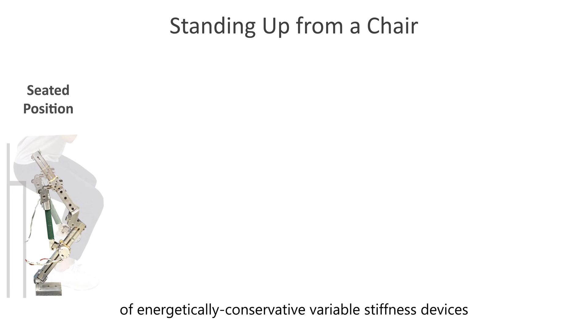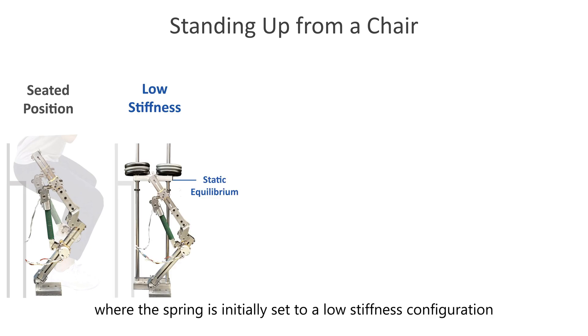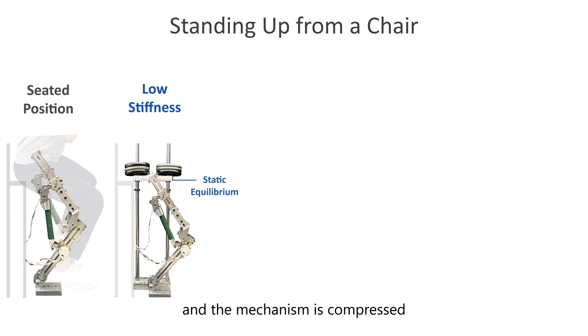To explore the capabilities of energetically conservative variable stiffness devices in practical applications, let's examine a simple task: standing up from a chair while being assisted with the spring limb. Consider the scenario where the spring is initially set to a low-stiffness configuration, and the mechanism is compressed until static equilibrium is reached, fully supporting the user. Now, if the user wants to stand up, despite the energy stored in the spring, the system remains at static equilibrium and cannot lift the weight upwards. This limitation applies to most typical spring-driven assistive devices.